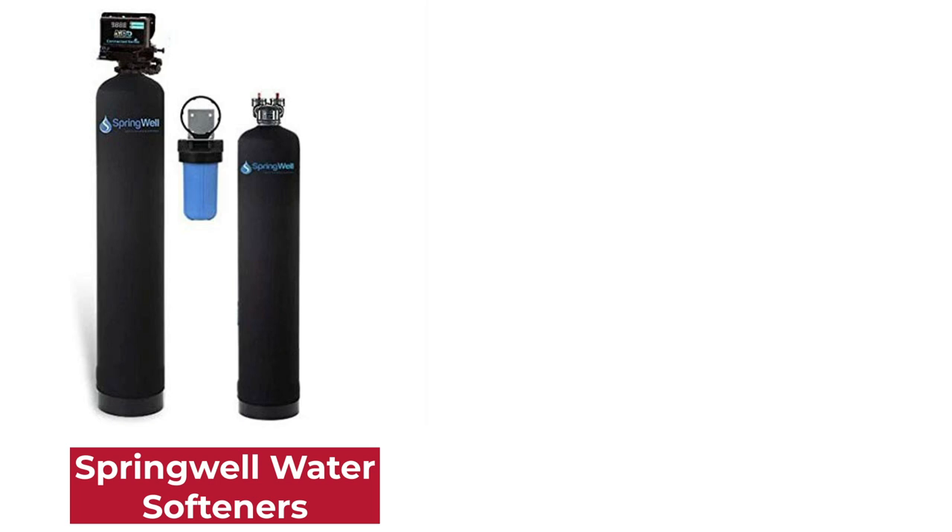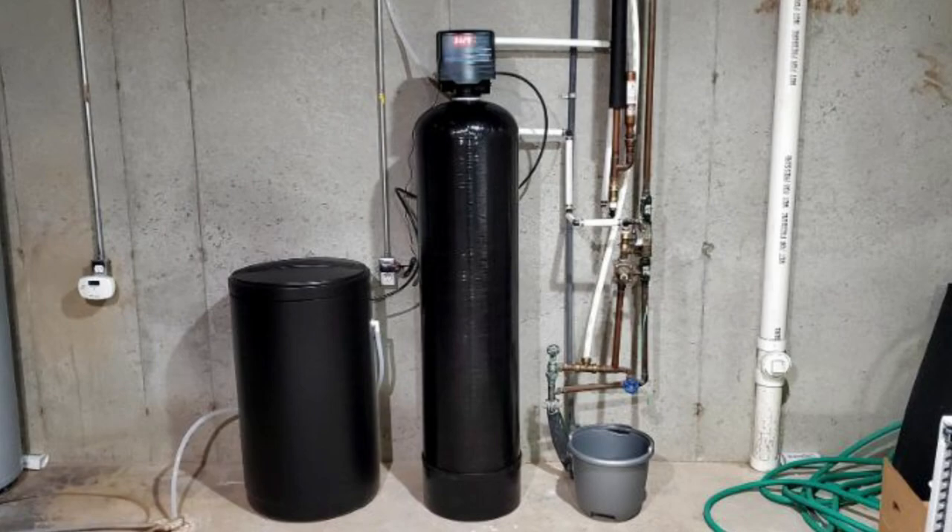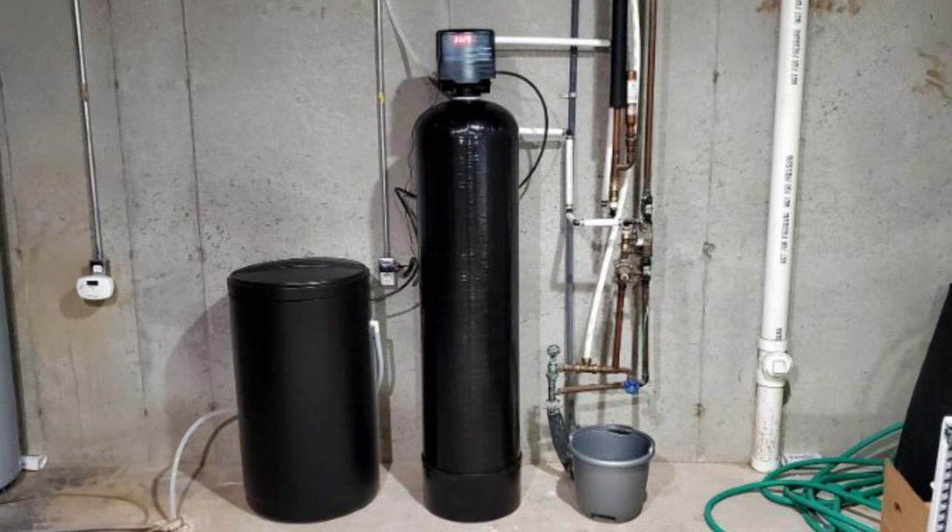Hey guys, this is Steve from Trim That Weed and welcome to our video on the Springwell vs Pelican water softeners. Watch until the end to find out our verdict on which of the two is better.